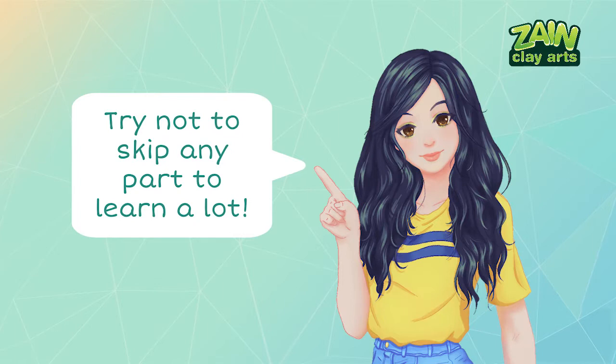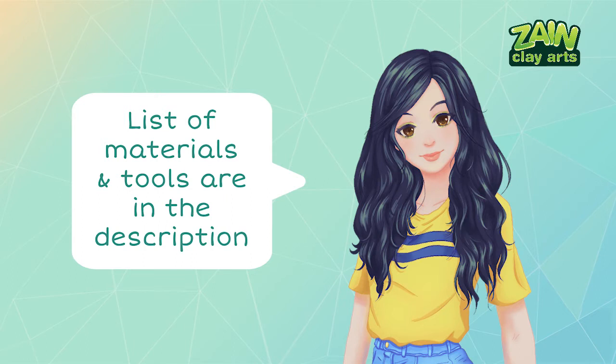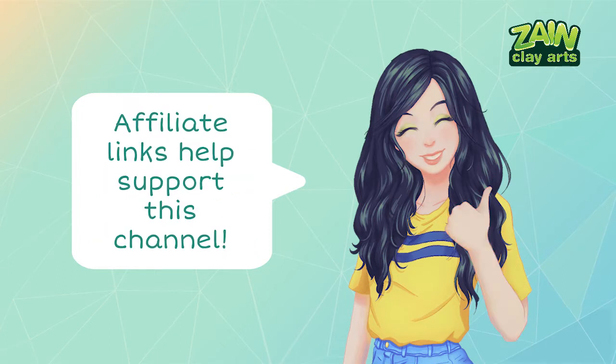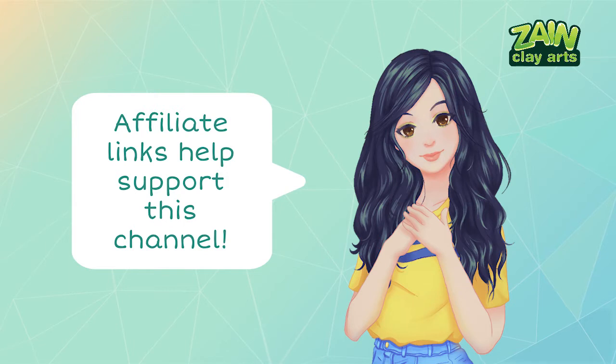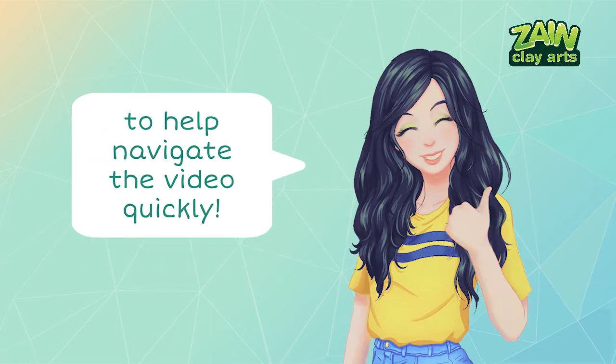I'd like to remind you not to skip any part of this video as much as possible, as I will be discussing in detail how to color air dry clay. I may mention tips and tricks that may or may not be related to coloring air dry clay all throughout the video, so you might miss those if you skip a part — please look out for those and do take notes. I will be putting the list of materials and tools in the description along with affiliate links on Amazon and my Shopee affiliate link for those residing in the Philippines. I will also pin the timestamps of the outline of this video in the comment section to help you navigate the video quickly.